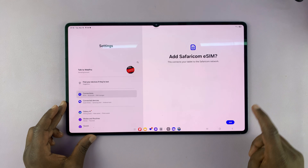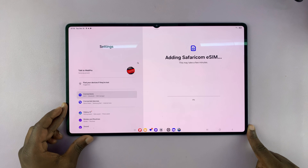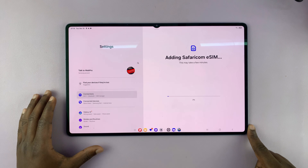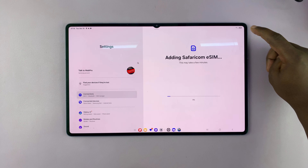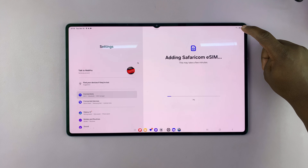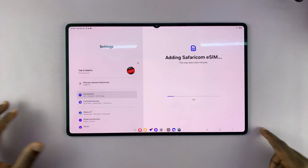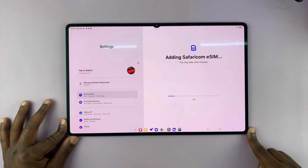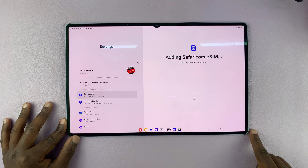It's going to ask me if I want to add, so I'll tap on Add. It's going to attempt to download the files necessary for that eSIM to work on my tablet. That's why you need to have a Wi-Fi network, or if you have a physical SIM card, insert that and use that physical SIM's mobile internet. So let's just wait for this to download.